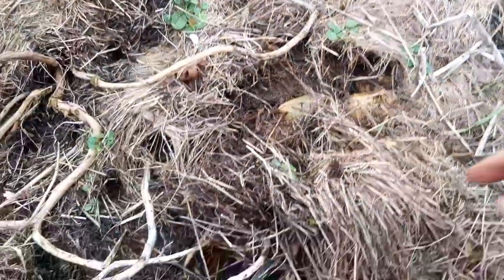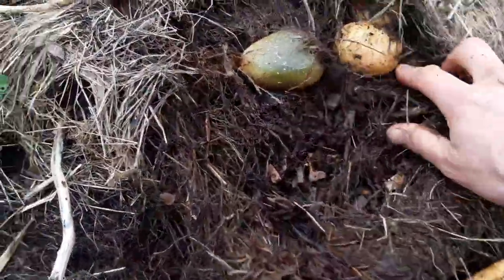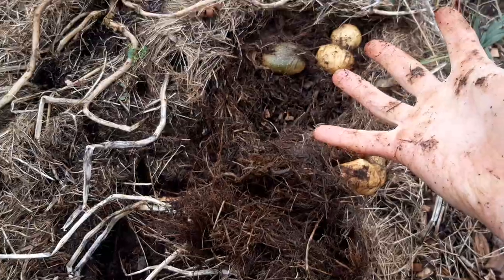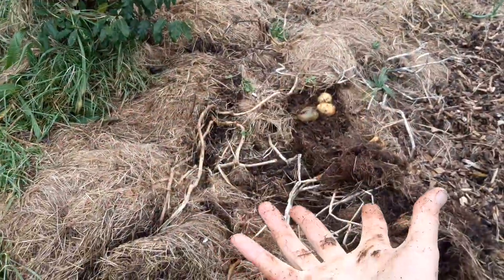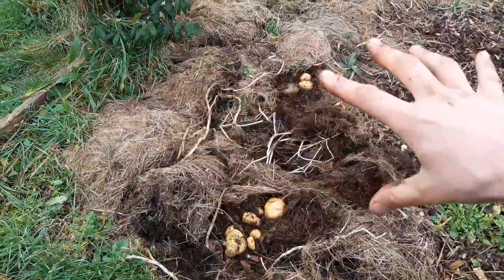Look at this. That has been an absolute success. And all I have to do is pick them all up from the ground, and then over the winter this hay will turn back to delicious, weed-free, rich soil. And all I have to do next springtime is just keep a few of these potatoes back — the ones that I don't eat, if I can resist doing that — and start again.